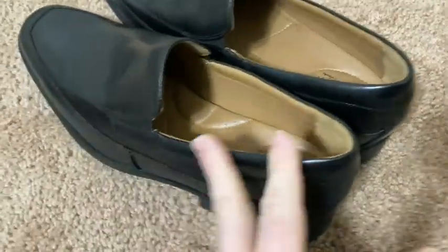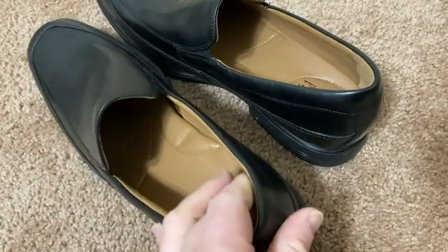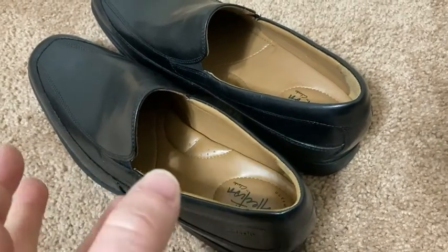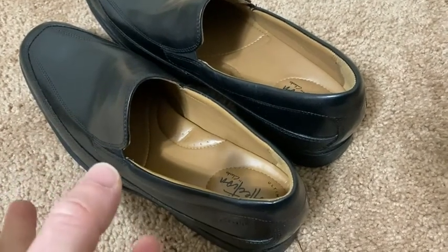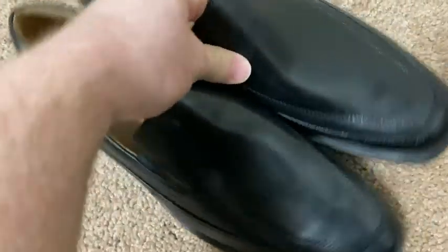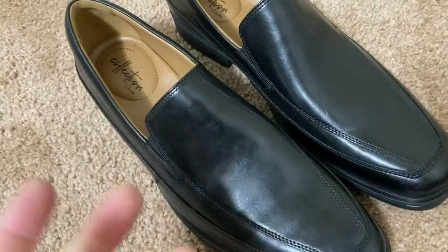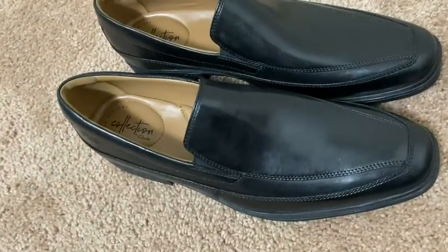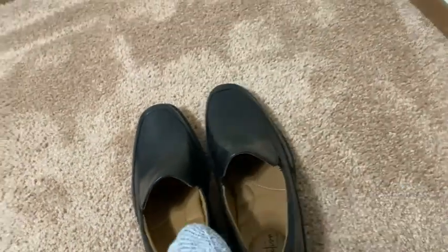I'm a size 11, so we'll see if these are true to size. The nice thing about slip-ons is that you can just slip them on — you don't have to tie them. So if the mail is coming and you want to check the mail, you don't have to tie your shoes and then go out. You can just slip these on and walk outside. Kind of like sandals, except a nicer looking version. So if you're a sandals or flip-flop person, this is something to consider — it has that same characteristic.